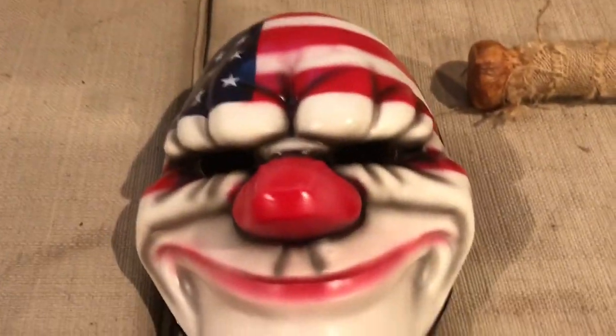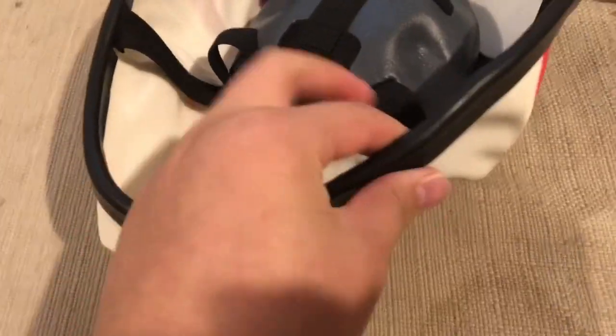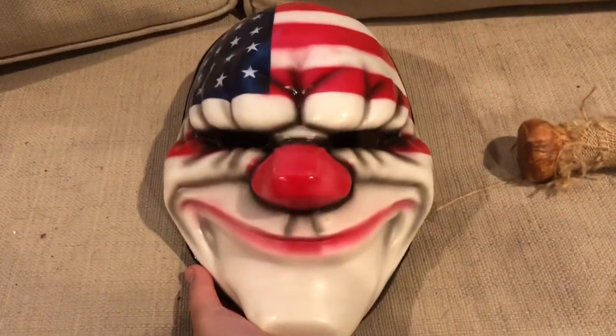I recommend getting this. The only thing I dislike is there's no foam or fabric around the eye area, so you can see a gap — but I could easily just put something in there. I also noticed a little metal piece sticking out, which is probably for the strap. The straps are attached with small metal pieces on the sides and are elastic. That's going to be all for this video, guys — see you in the next one, bye!